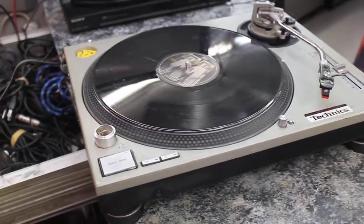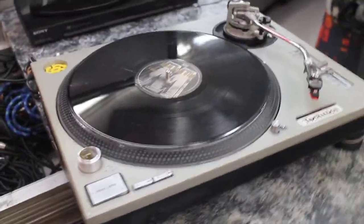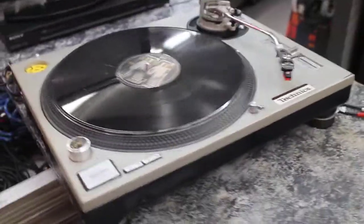This is Brian down at Crossroads Pond Shop, demonstrating that this turntable is in fact not powering on unfortunately.